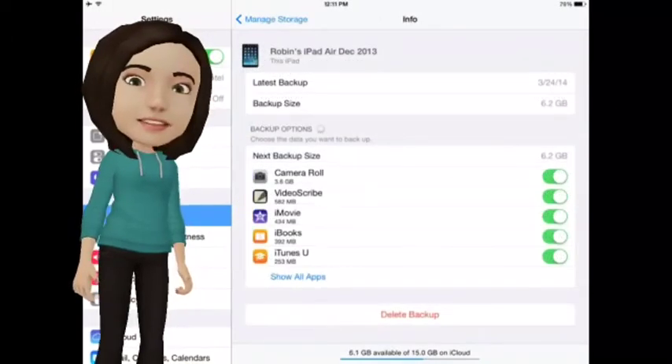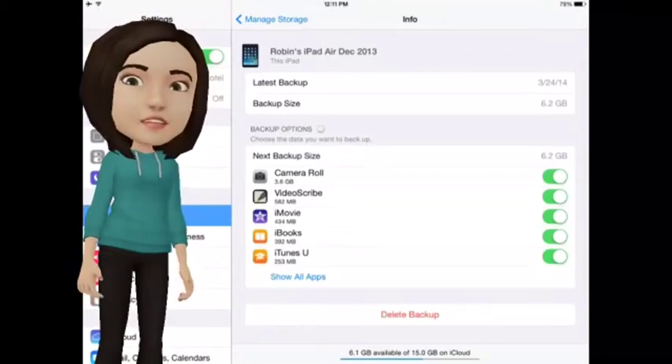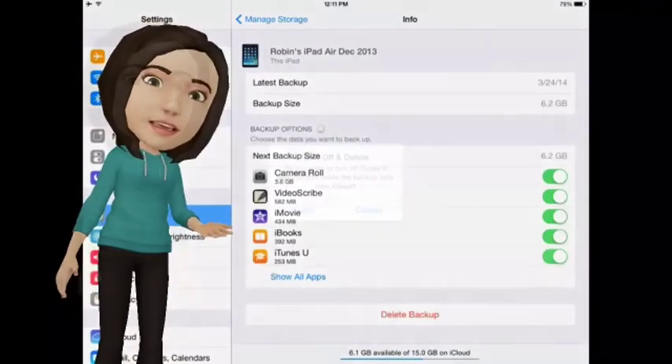Under Backup Options, you'll see Next Backup Size. It will tell you all the different apps that are backed up to iCloud and how much space they take.